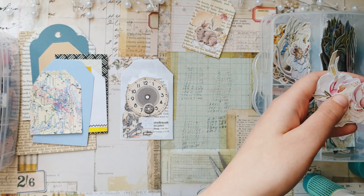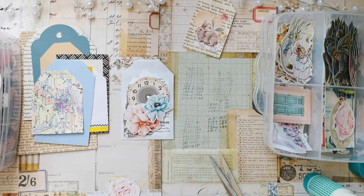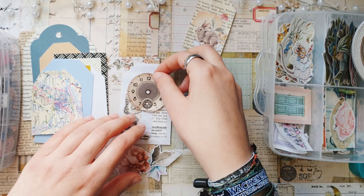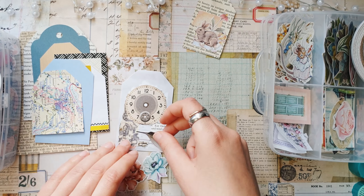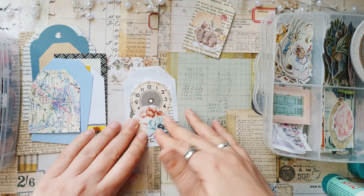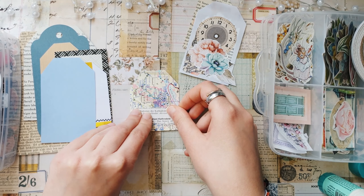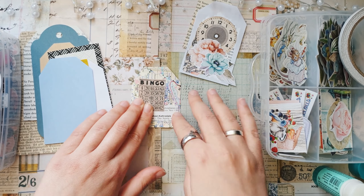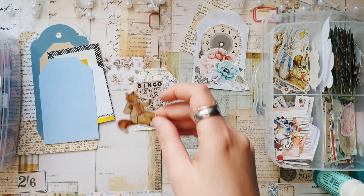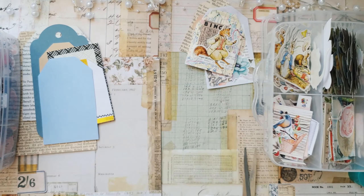So I'm going to use them for decorating my tags. The idea is to just take random things from the boxes with paper scraps and the box with cutouts and not think too much — just take random things and glue them down without really planning, because sometimes I can take a really long time to create even something simple. But not this time.